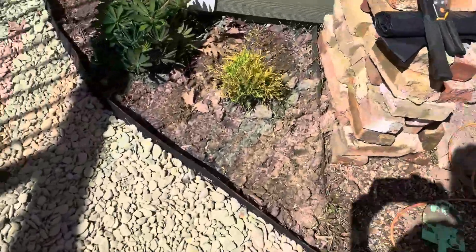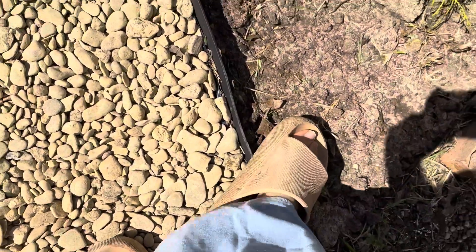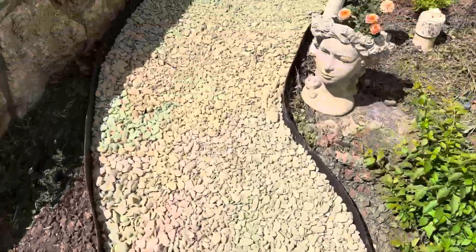If you step on it, it doesn't just bend or give out — it doesn't crack, it's not going to break. It's really great at keeping the weeds where they need to be, which is hopefully nowhere. The rocks are in here, the dirt is in here, nothing has gone under or over it. It's just really high quality — I'm really impressed with it.